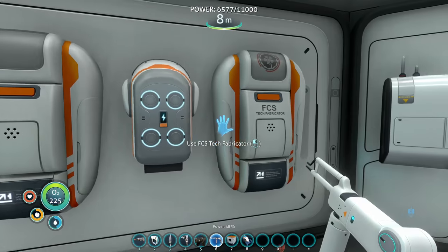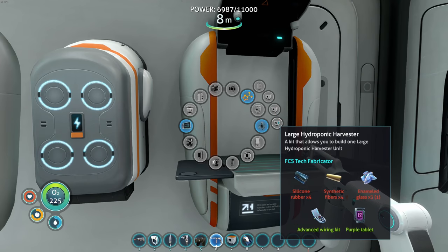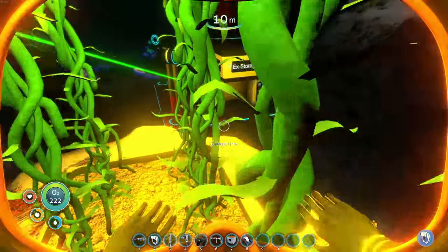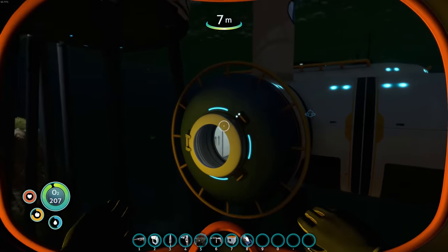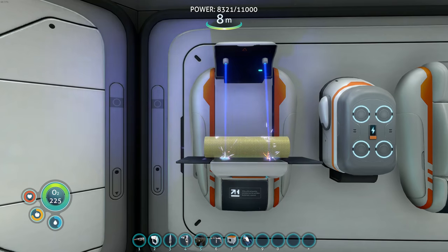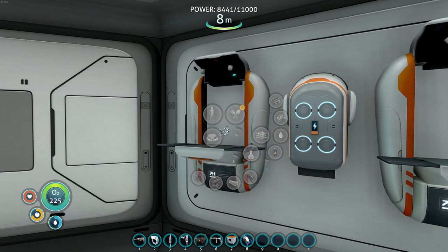We need a lot more hydroponic harvesters. We could make another small one, but I want to make one of each size first and figure out what we need. Let's get silicone rubber, synthetic fibers, and more enamel glass. Blood oil is my issue right now. Let's make some synthetic fibers - blood oil takes forever.